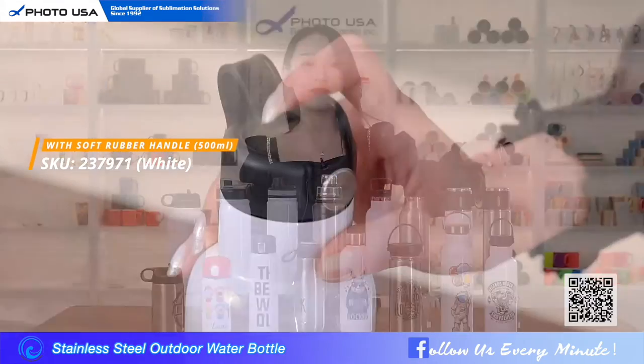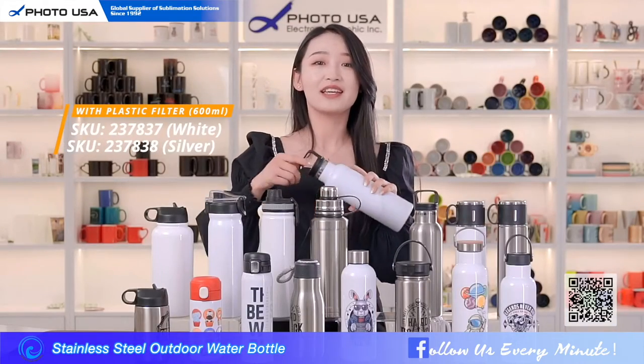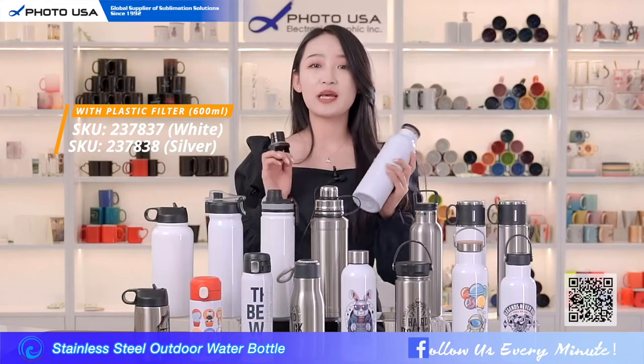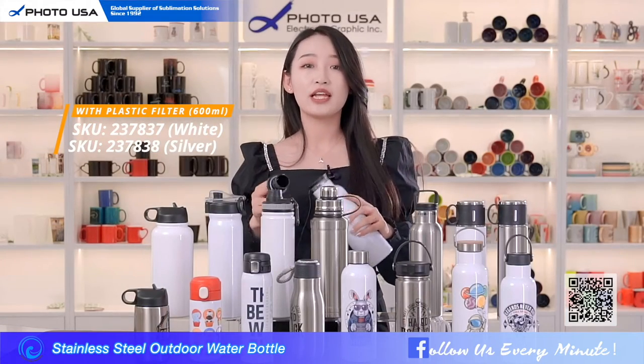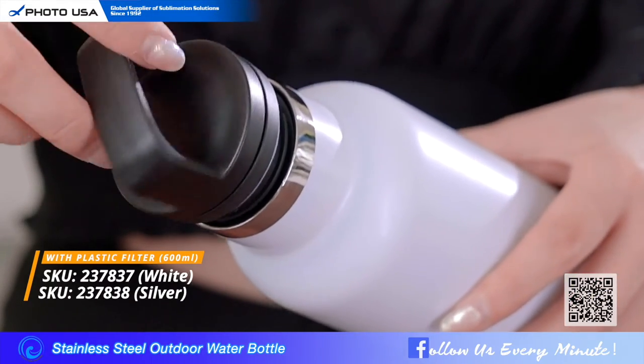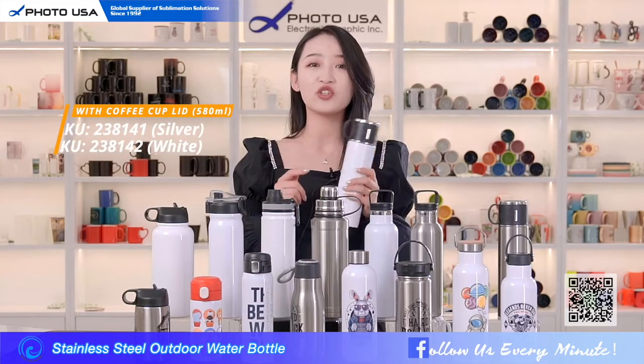This one has a lid with a piece of bamboo that looks more fashionable. This one uses a softer rubber that makes it more comfortable to touch. This one has a humanized design — there is a plastic filter inside so when you drink tea it can separate the tea leaves from the water. And if you don't want to use the filter, you can open it this way and it's just like a normal water bottle.